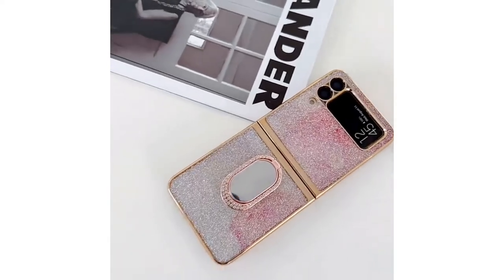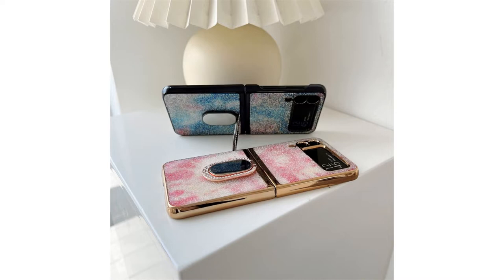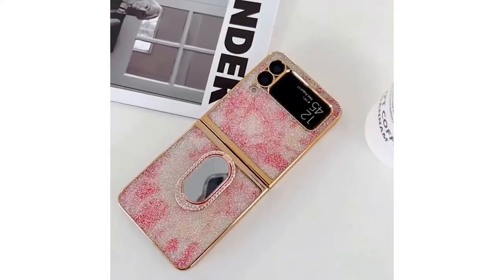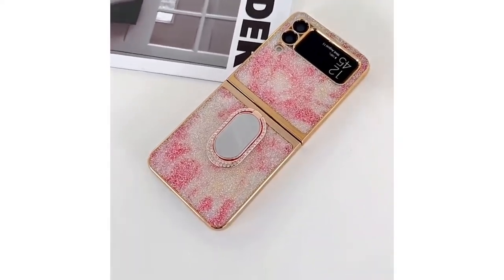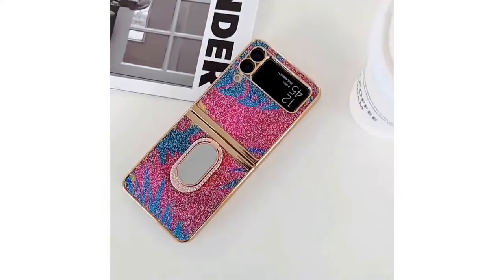If you are one of the new owners of the device, you are probably enjoying it and its many unique features. However, you should always remember to look after the phone, especially considering the Samsung Galaxy Z Flip 3's price. Here are some cases and accessories you can get to ensure that your Samsung Galaxy Z Flip 3 is well protected.